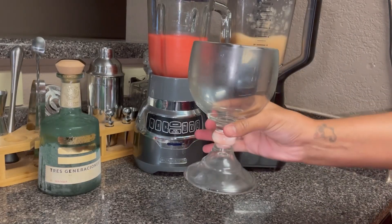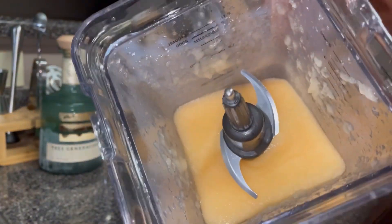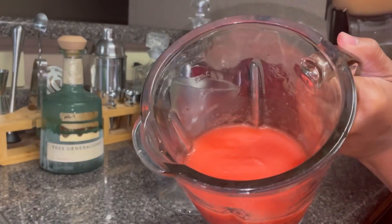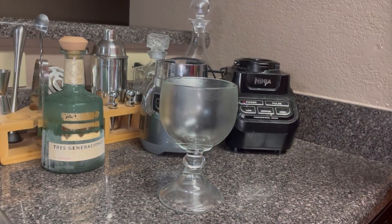This is the glass that we are going to be using today. I'm going to go ahead and pour both the passion fruit and the strawberry at the same time.